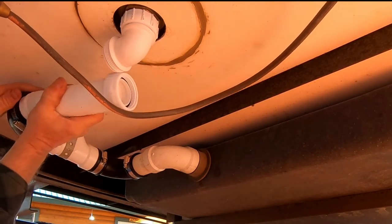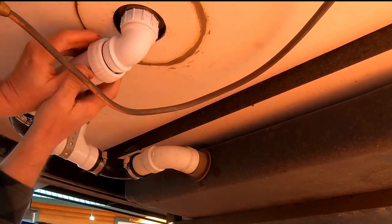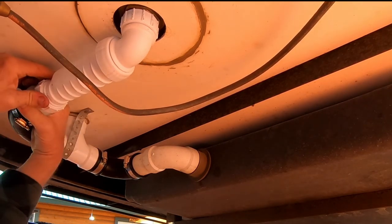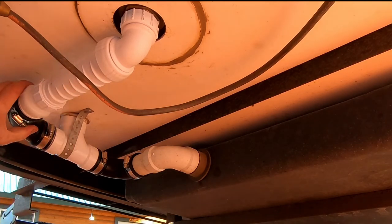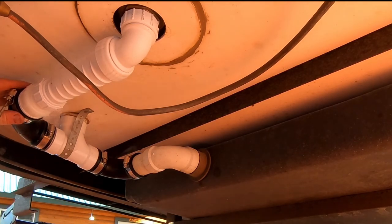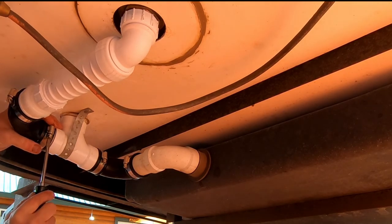Attach the HEPVO valve to the angle adapter at one end and the rubber elbow at the other end. Make sure the ribs of the HEPVO valve are pointing downward. Tighten the clamps.